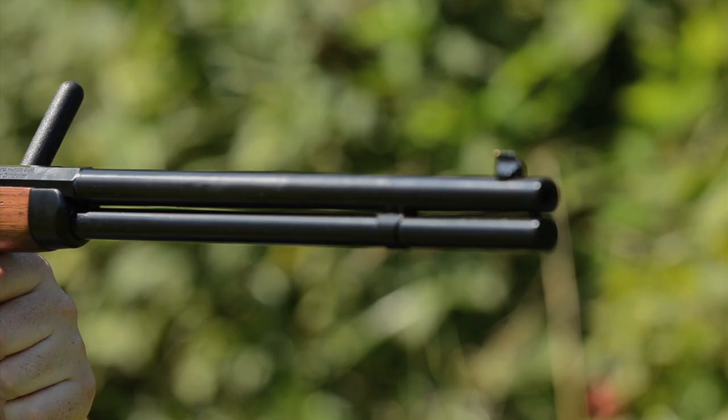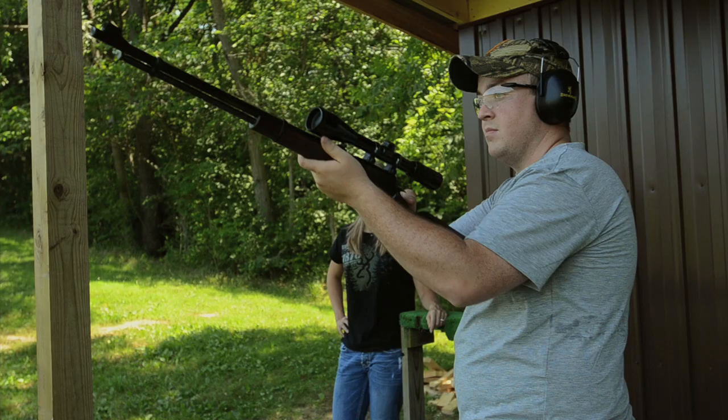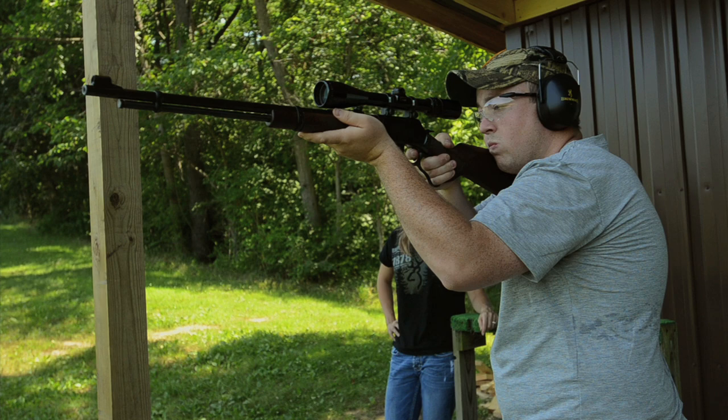The Model 94 has been produced in many different styles and chamberings. The gun's lightweight design, function, and performance in the field have made it a favorite in the firearms industry. Improvements and changes have also been made to the 94 over the years, most notably the ability to add a scope to the rifle.